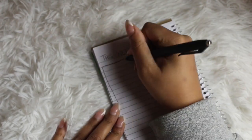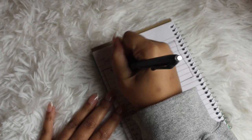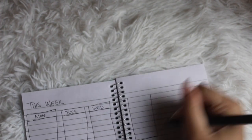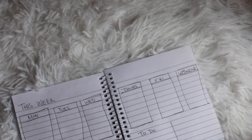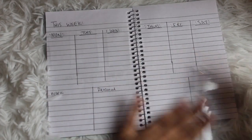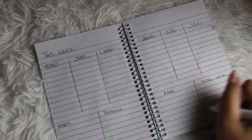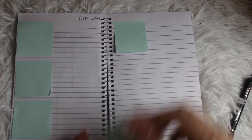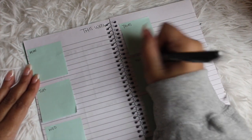Moving on to weekly layouts. You can start your week with a weekly spread and then add individual daily pages for specific days if needed. This weekly spread is a two-pager — three days on one side, four on the other — and instead of separating Saturday and Sunday, I'm putting a bigger box for the weekend. I also have different categories at the bottom like work, personal, and notes. Another option: using sticky notes for a weekly spread where each sticky note represents a different day, with your top three written on each, and additional notes to the right.